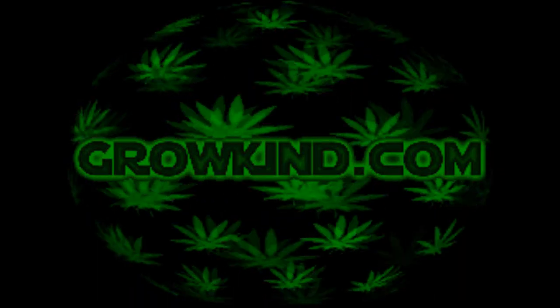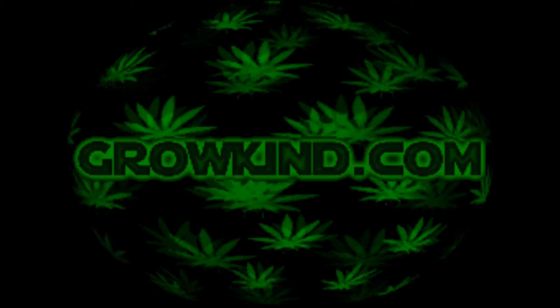Welcome to GrowKind Television. Thank you for stopping in today, and we hope you enjoy the show.